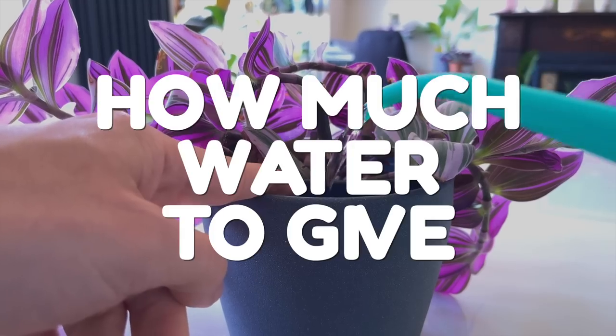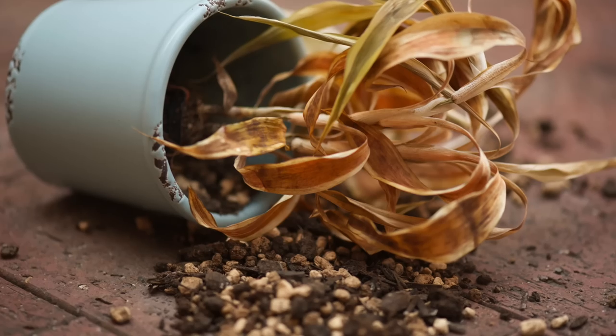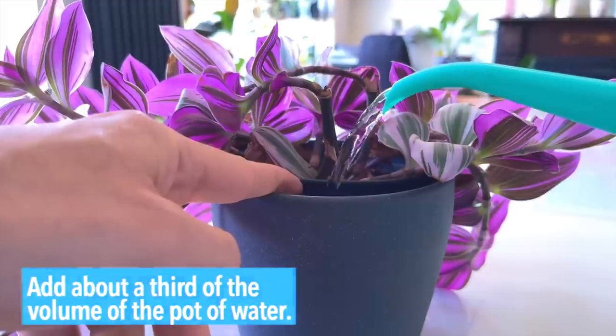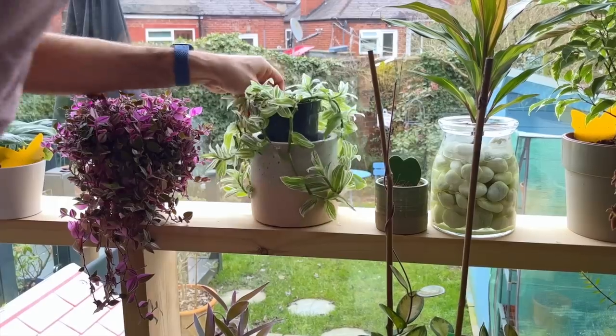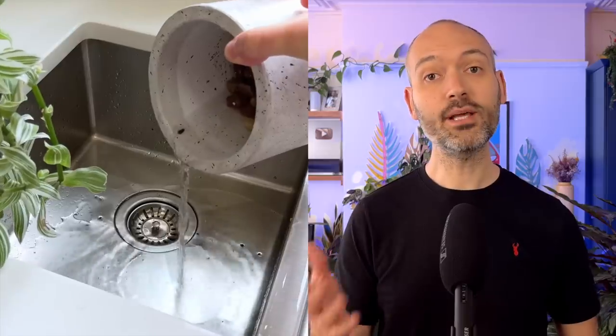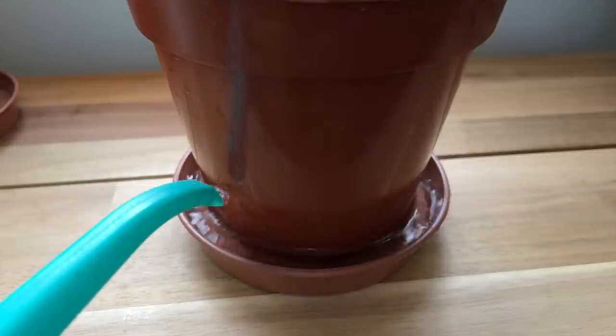Whenever I mention bottom watering in my videos, the number one question I always get asked is how much water to give. The concern is that you add water to the cache pot and it's either not enough or too much — you're either not giving the roots enough of a drink, or your plant is sat in standing water. A rule of thumb I usually go for is to add about a third of the volume of the pot of water. If the plant soaks this up immediately, I add the same volume again. I then check the next day to see if there's still water in the pot — if there is, I simply discard it. You don't need to worry about your plants sitting in standing water for a single day; it takes much longer for root rot to set in.